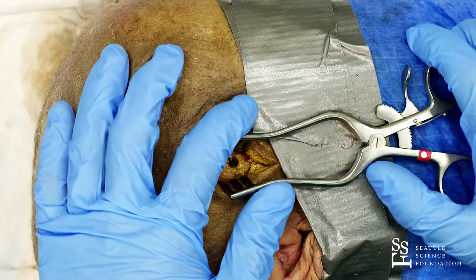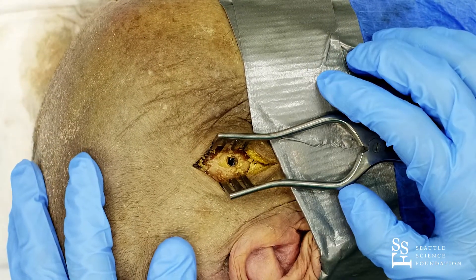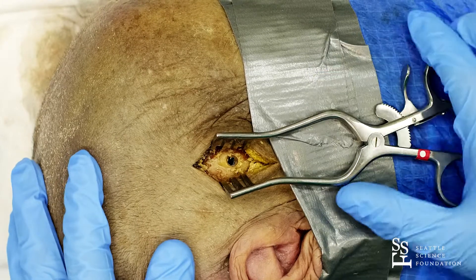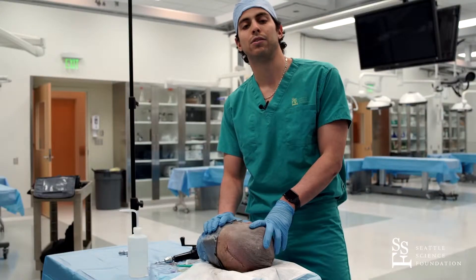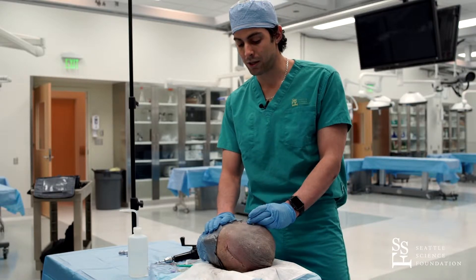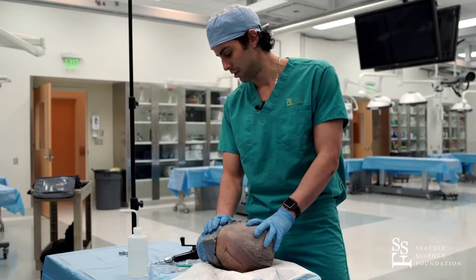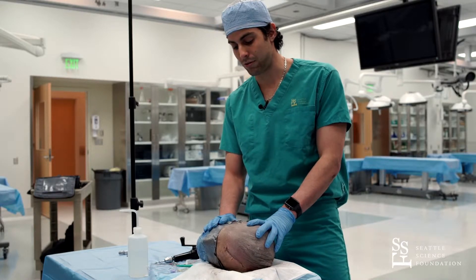That softer feel will indicate that the drill has crossed the temporal bone and reached the epidural space. If you are facing an epidural hematoma, you will immediately access a blood clot which you can evacuate or release pressure over.